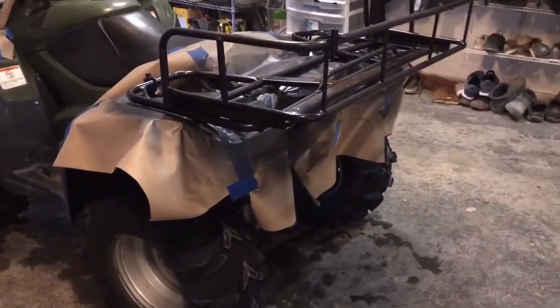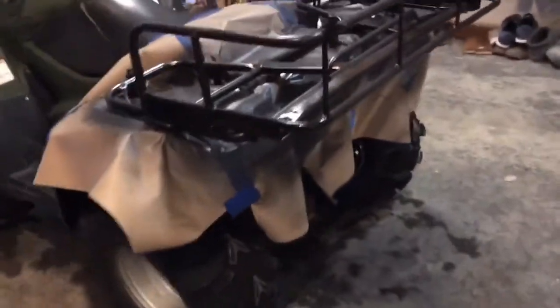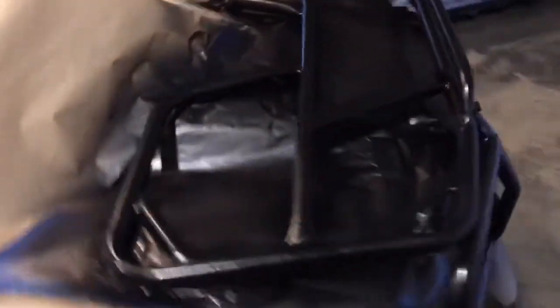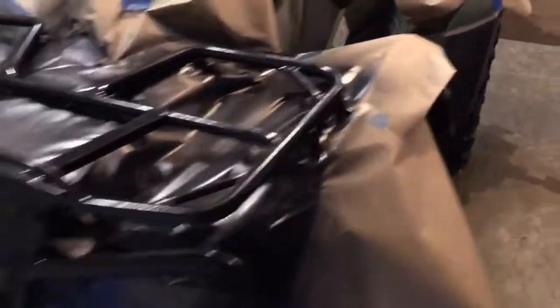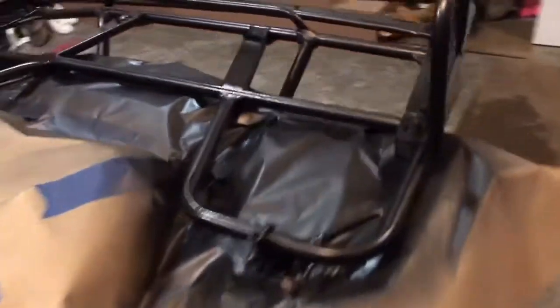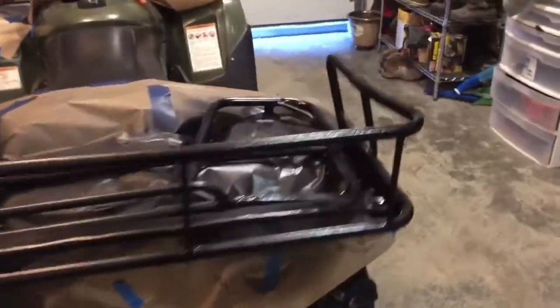Alright folks, gals, whoever's watching — this is the stuff we use: Rust-Oleum truck bed coating. It's a non-skid finish, it's not heavy. I got it all sprayed down, it's looking good. I got the heat on, I'm about to go get some lunch. We're going to come back and see if it's dry, then untape it and reveal what it looks like. I think it'll look pretty darn good. I could have taken off the racks and sprayed it like that — it would have been easier with a paint booth, but it is winter and it's cold out. No overspray as far as I know, but we'll see once we get it unwrapped.